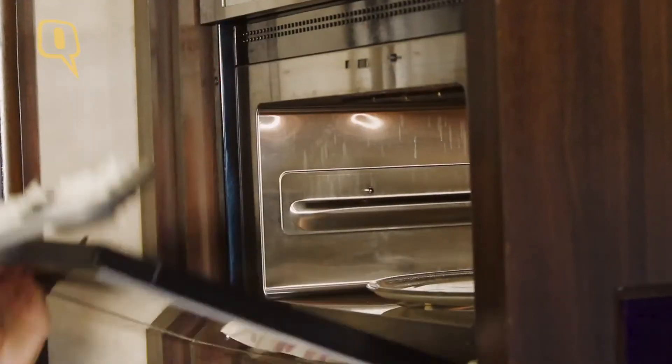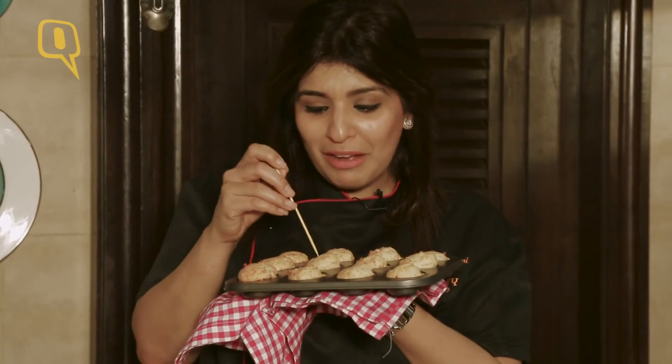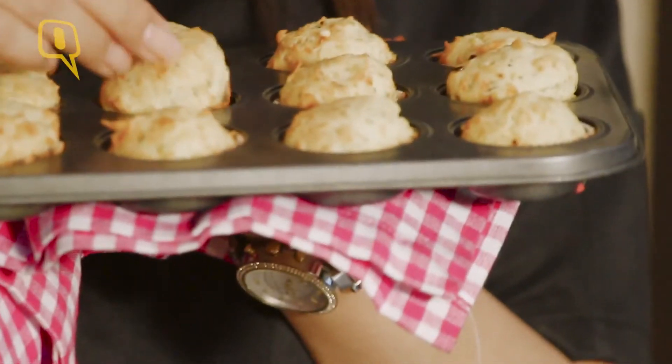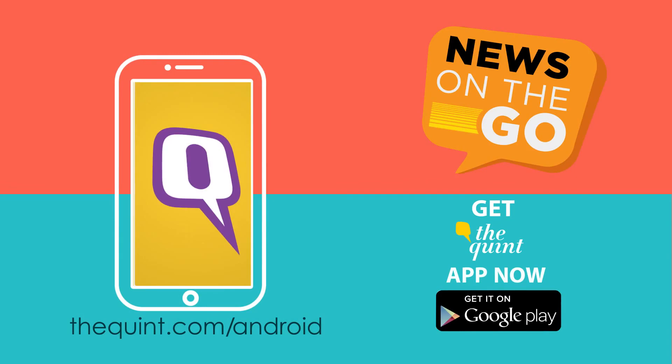I'm going to bake this in a convection oven at 160 to 170 degrees. Our Parmesan herb muffins are ready. I'm inserting a toothpick in the center and it comes out clean — they are smelling gorgeous. If you want these recipes, log on to thequin.com. I'll see you in the next one.